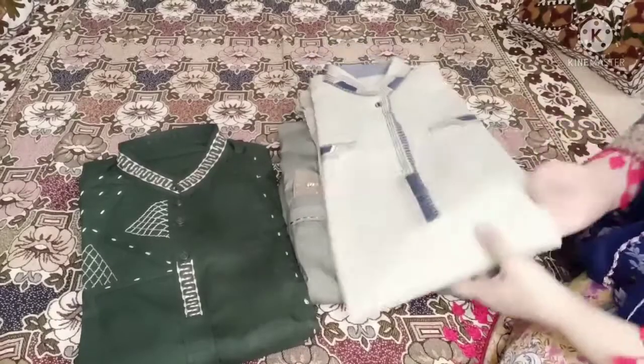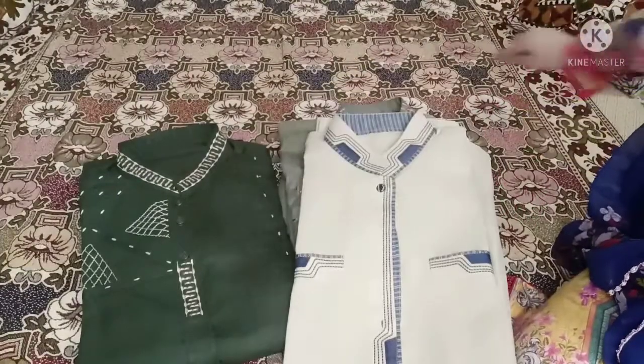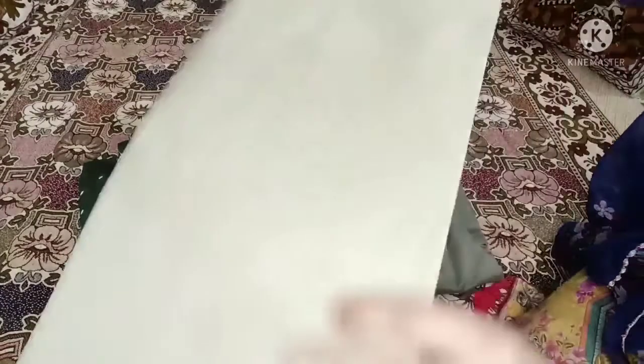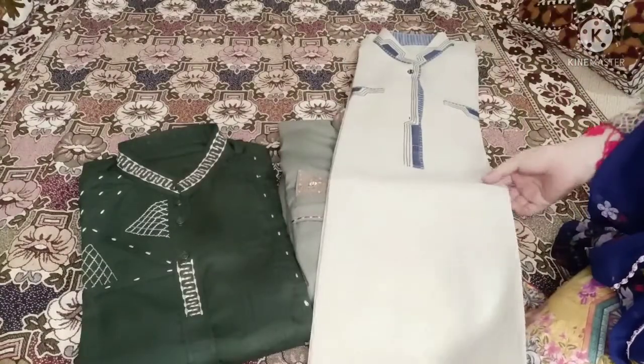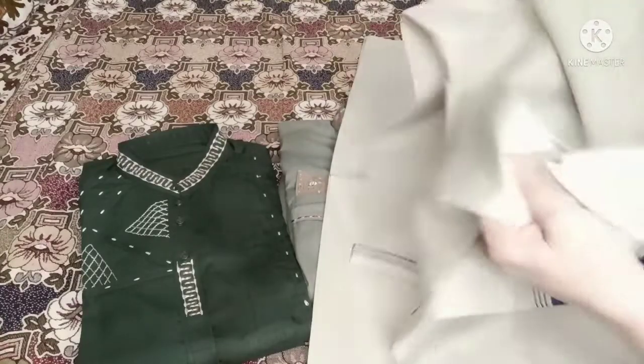First of all, I am going to share this shirt — I am going to tell you about this fabric. This is all winter fabric because the winter season has started. This is a very amazing design which you can make for yourself for the winter season.